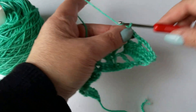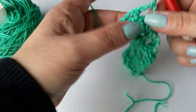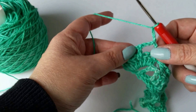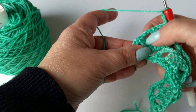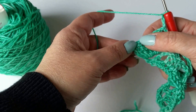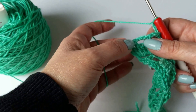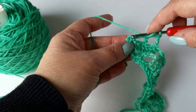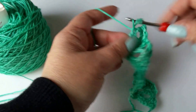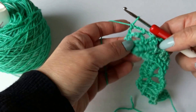Then it says to chain three and turn. Then it says to skip the two chain-three spaces we just made — so we're going to skip this one and skip this one — and it says double crochet in next single crochet. My single crochet is way over here, so we're going to double crochet, insert into that, and that's the next step.